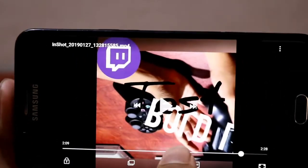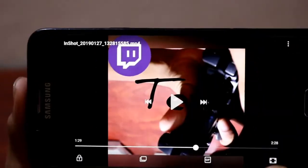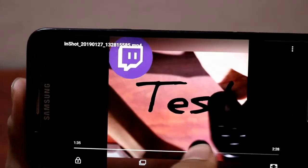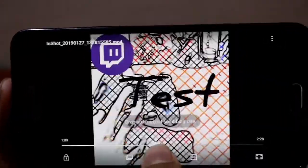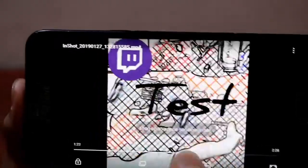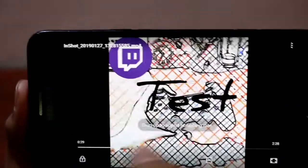If you're wondering why the effect stops partway through — remember we split the video in two earlier. You can add different effects to each split section. By default, effects are applied only to the section you selected. We split it around that point, which is why it looks different.